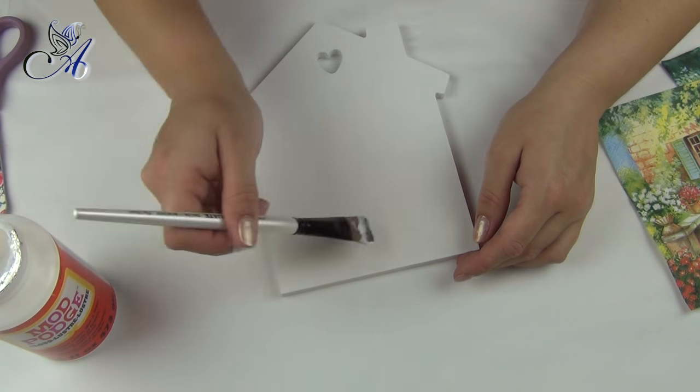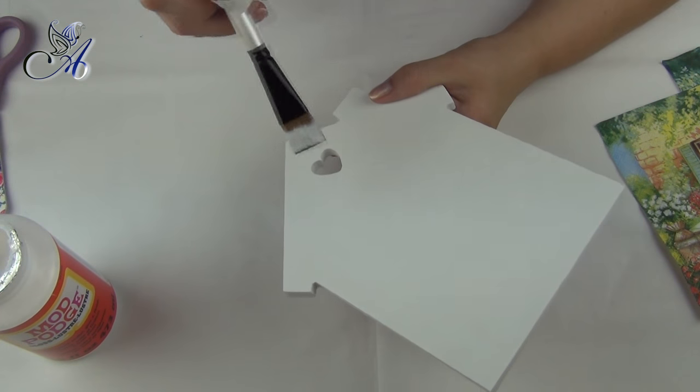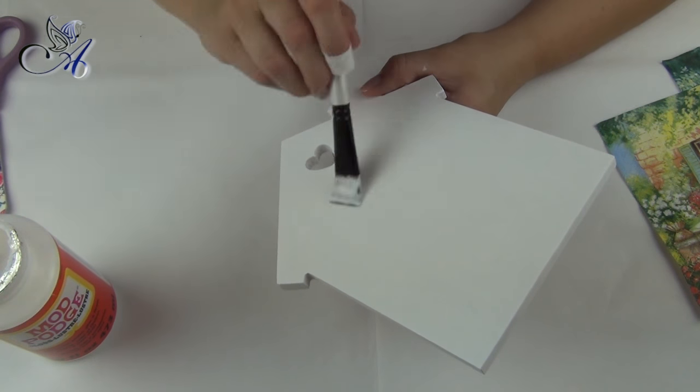Make sure you cover the house evenly using a brush, then dry it. Any decoupage glue will work — PVA as well.